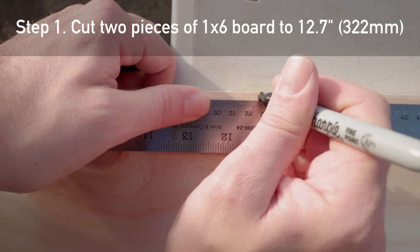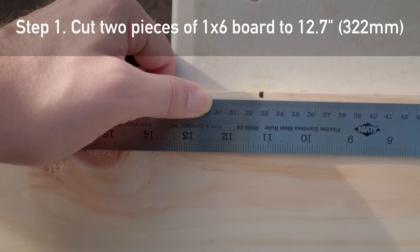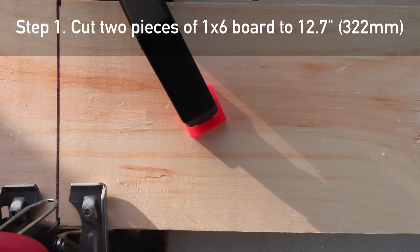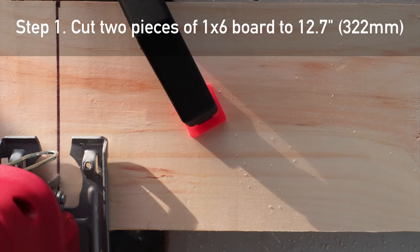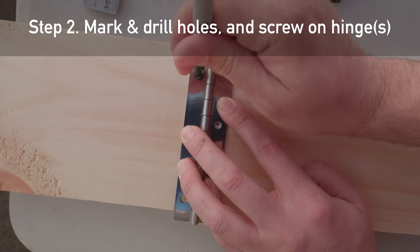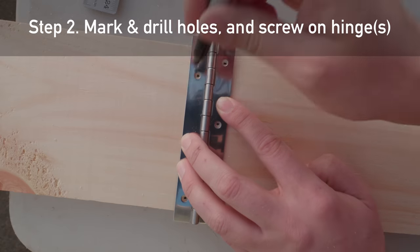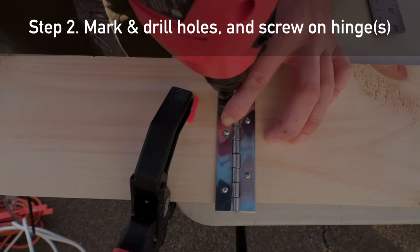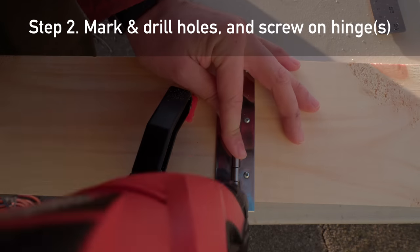Now let's go through the steps of building it. I made a PDF guide available in the description for reference. Step 1: measure and cut two pieces of one-by-six lumber to 12 and 11/16 inches long — that's 322 millimeters. If you don't have a saw, Home Depot or similar hardware stores may cut lumber for you. Step 2: place your hinge or hinges along the edges of the boards to mark hole positions, drill small holes, then screw on the hinge with small wood screws.